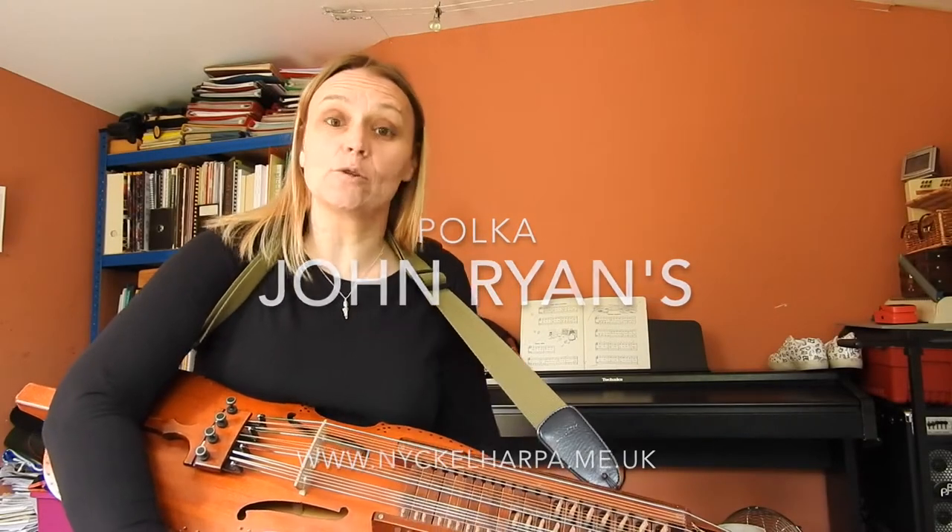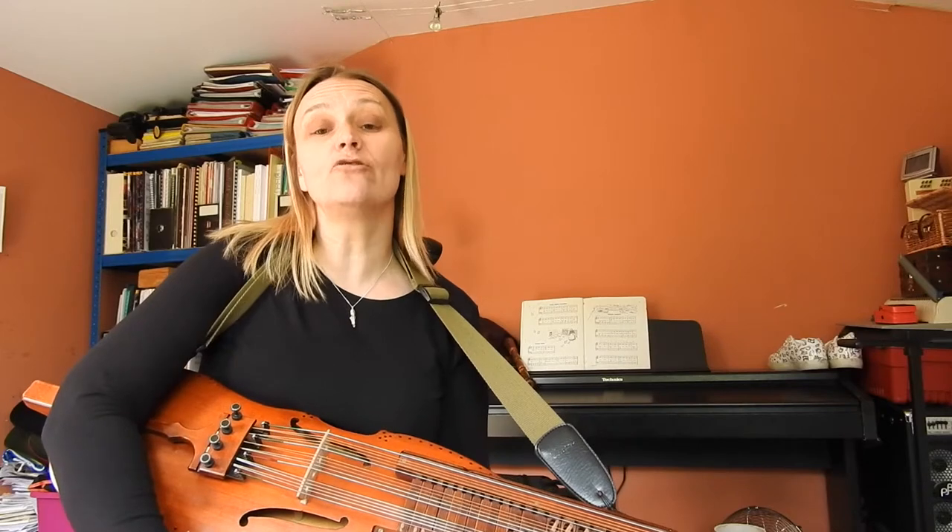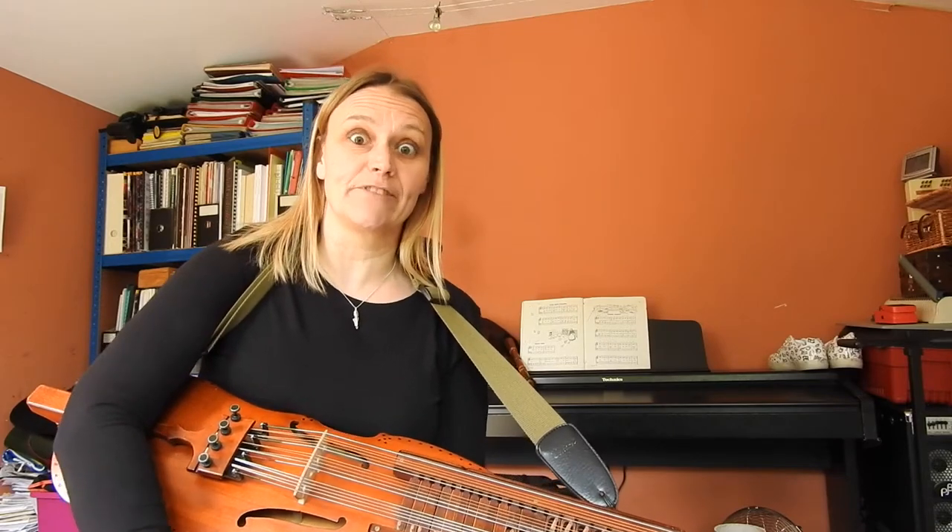Hello and welcome to Tune Friday. This week I thought I would do a polka — it's John Ryan's, it's very popular on the British folk scene over here, so I'm going to play it through nice and slowly and talk through some fingerings.